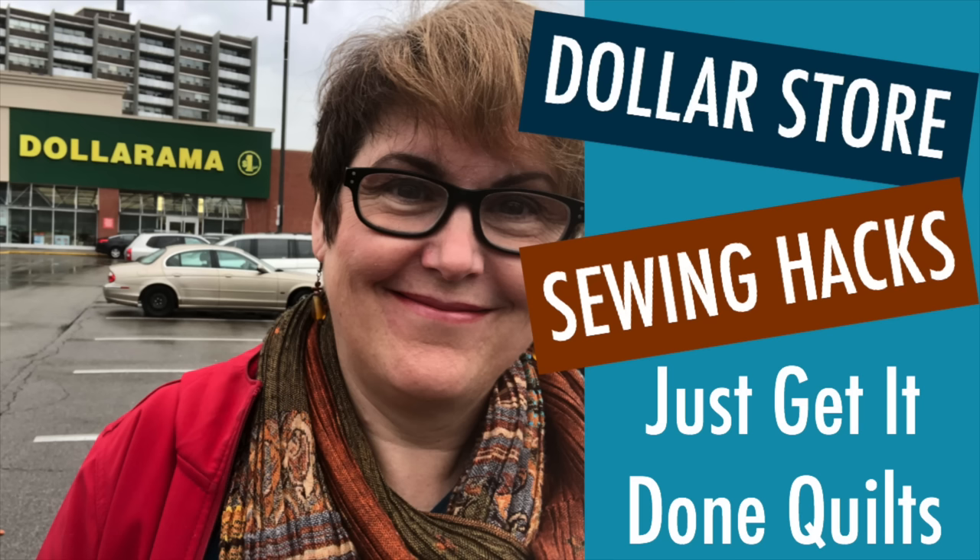For a hard copy of this pattern and any of my other free stash buster patterns, find them on my website at Just Get It Done Quilts under patterns and downloads. If you like this video, please give it a thumbs up, subscribe and hit the bell to be notified when I make new videos. You can also find me on Facebook and Instagram at Just Get It Done Quilts.